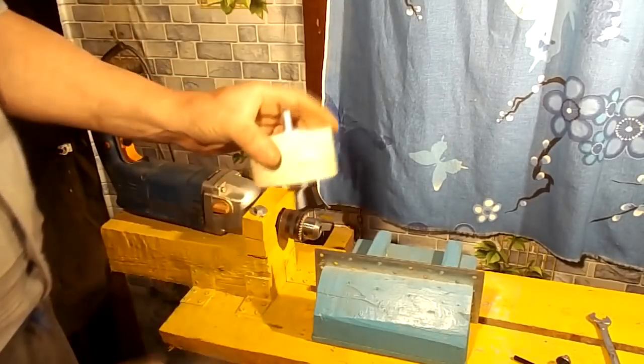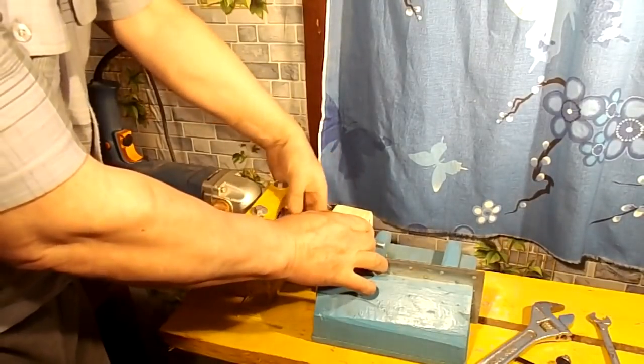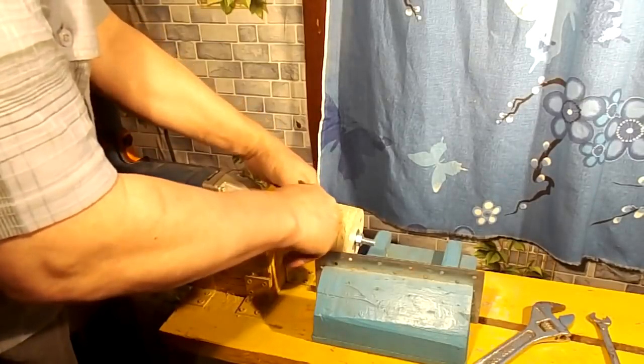It's very difficult to make a cylindrical part without a lathe. The lathe was the simplest method. Nevertheless, you should not abandon the preliminary manufacturing of circles, as this saves a lot of time.